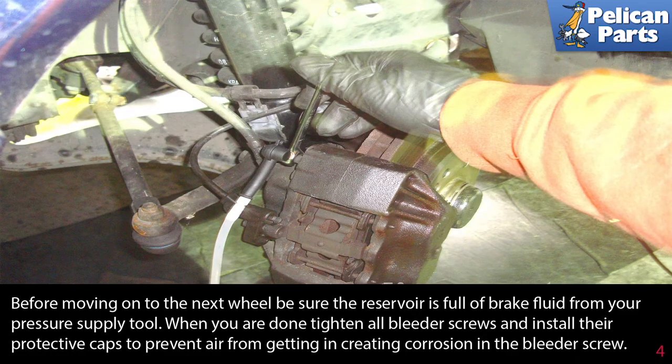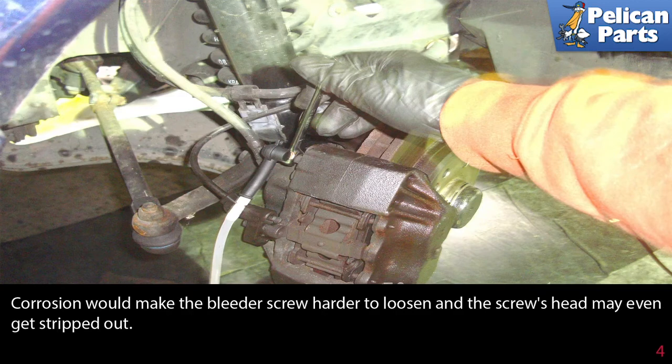When you are done, tighten all the bleeder screws and install their protective caps to prevent air and dirt from getting in and creating corrosion on the bleeder screw. Corrosion would make the bleeder screw harder to loosen and the screw's head may even get stripped out.